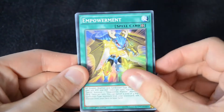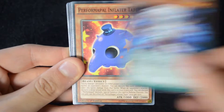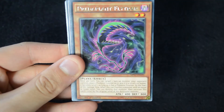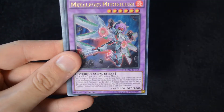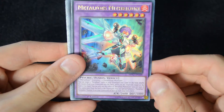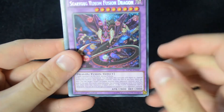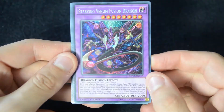For pack number two, we have Empowerment, Blackwing Decay the Ill Wind, Wonderxyz, Dragedies, Performapal Inflator Taepin, and Bug Emergency. We have a Rare Predaplant Flytrap, a Super Rare Full Metal Foes Fusion, an Ultra Rare Metal Foes Mithrilium — so this seems to be the Metal Foes booster pack. And for our Secret Rare, a Starving Venom Fusion Dragon, looking absolutely awesome.